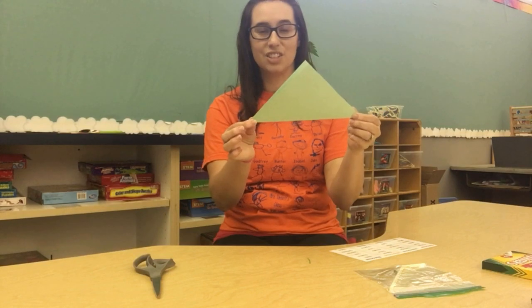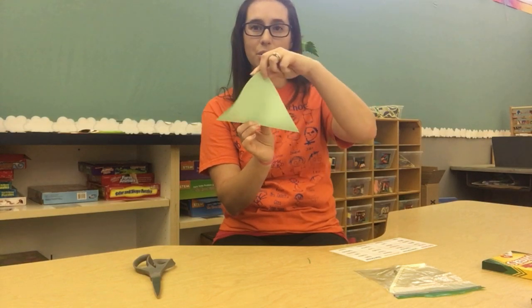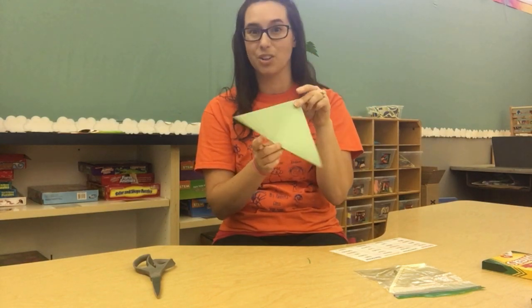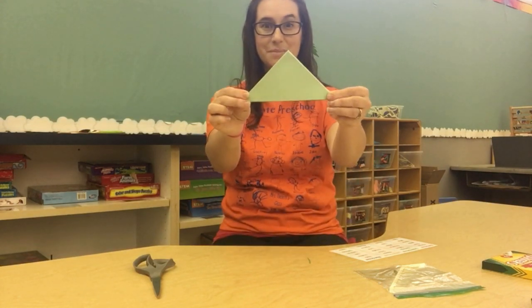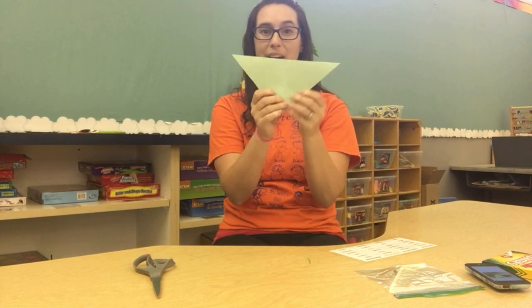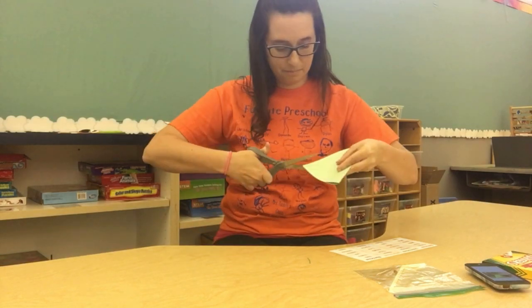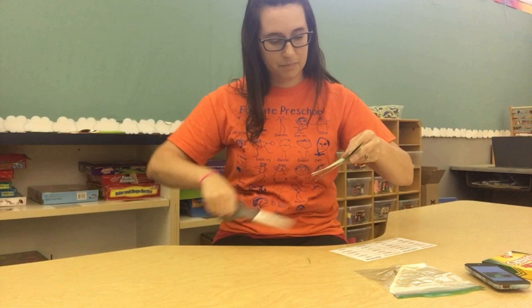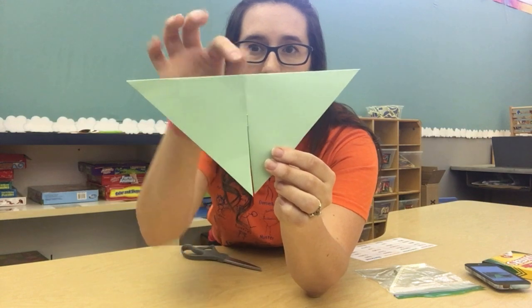When you're done cutting it out, you should have a triangle. Now I want you to fold it in half again — right down the middle to make an even smaller triangle. Now it got smaller. After you make that fold line, open it right back up and get your scissors again. You're going to cut right down the point of your triangle — not all the way, just a little bit. I left some at the top that I didn't cut.